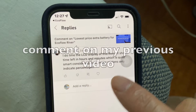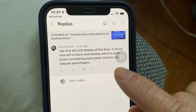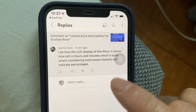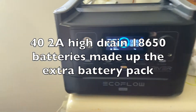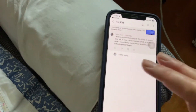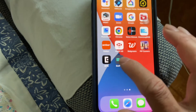I just got a comment saying the advantage of the EcoFlow is it shows the remaining capacity. I was wondering myself because I added the extra battery — how do I know what capacity I have left? There's an easy way to do this: open up your EcoFlow app.